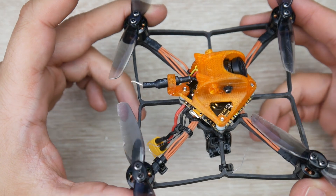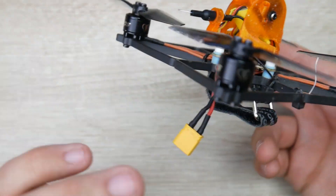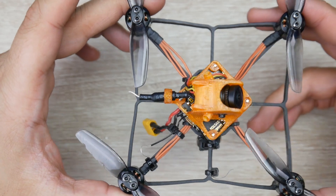For weight, this is reaching 67 grams without the propellers, with the receiver installed — which is an XM Plus radio.